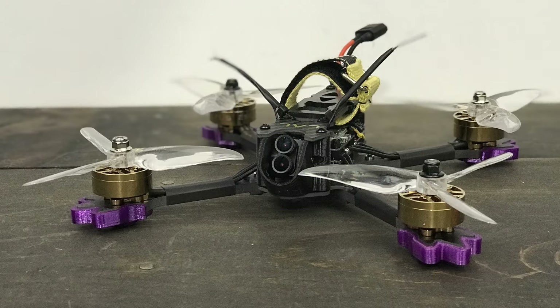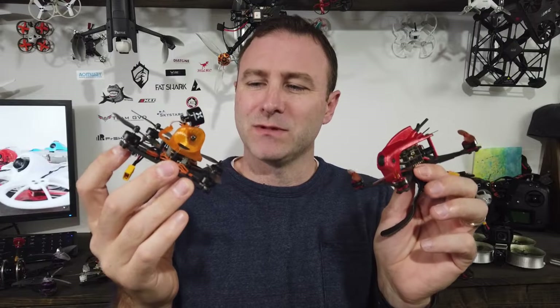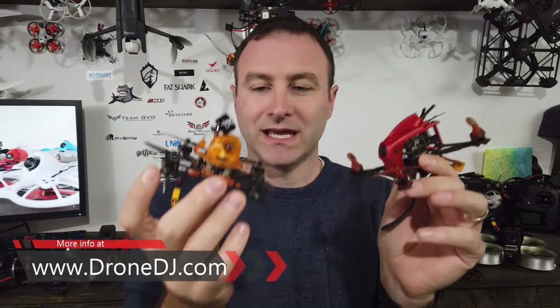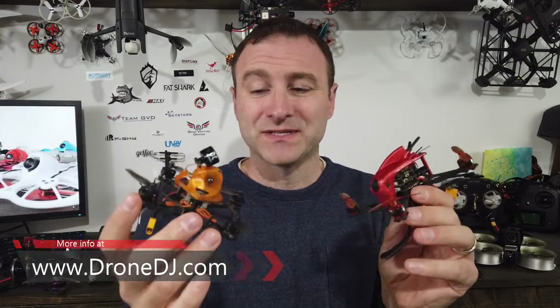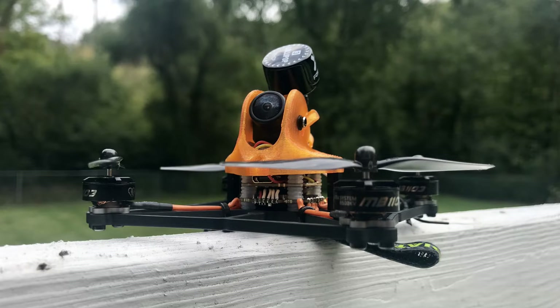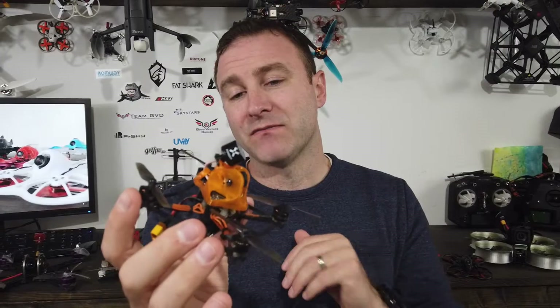Let's start by talking about the difference between a toothpick and a twig. There's no real strict definition, so it's kind of what do I think, what have I heard from others. This Diatone Mamba 229 here in my right hand — this is a toothpick. The toothpick design actually comes from Bob Rugi of Kebab FPV; he's a dentist who loves flying small things, so that's where the name came from.